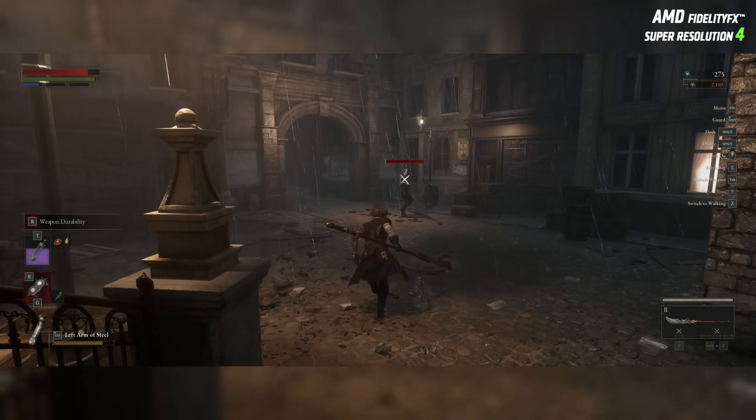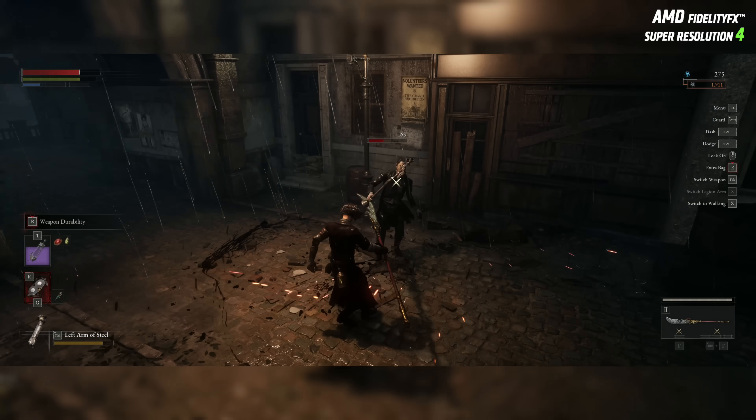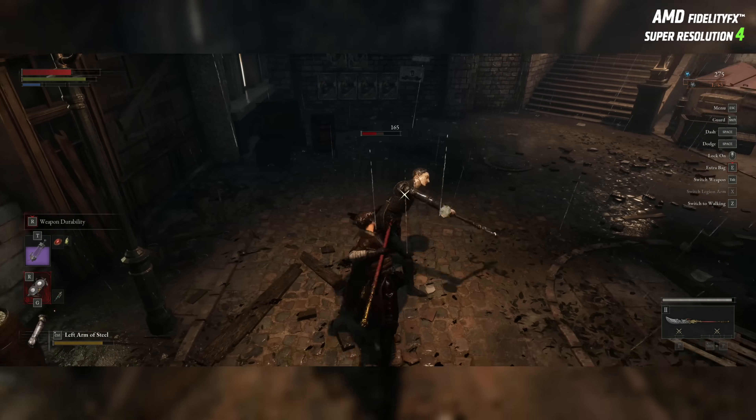On top of the 74 games already supported, we now have 7 more games with FSR 4. By the way, there are still some games on the preview driver only for FSR 4, like Silent Hill 2. I don't really know why AMD doesn't bring those games to the official drivers — something is wrong, and they should definitely be here by now.